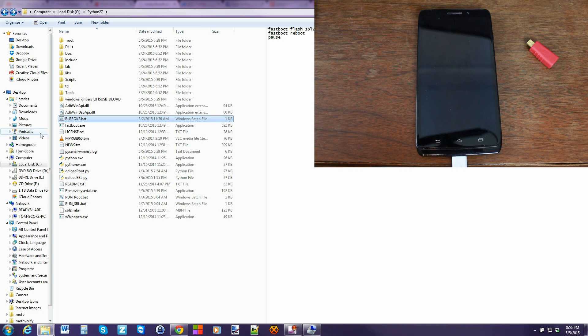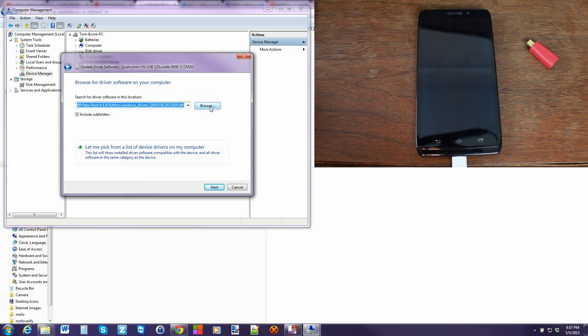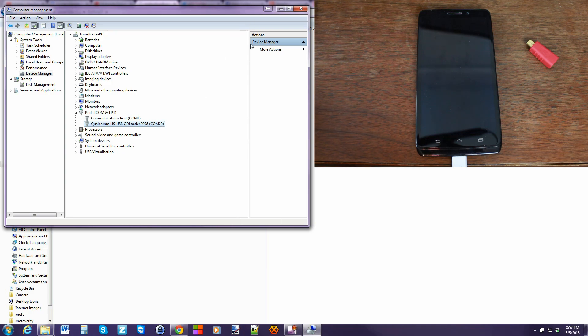At this point, that device will never turn on again — basically we're in a default Qualcomm download mode, which is the chipset. Now look under Ports in Device Manager; the device is going to be connected and show up there. It might install the Qualcomm drivers automatically, which is great. If it didn't, go to update driver software, browse to the Python folder on C drive, then the Qualcomm folder, and hit OK to install the right drivers. Make sure you have your drivers installed, then close Device Manager.